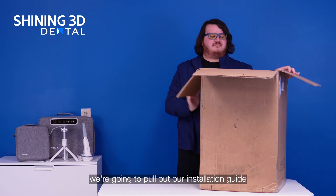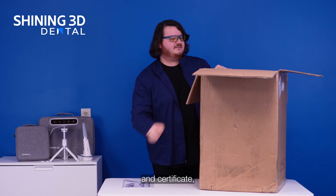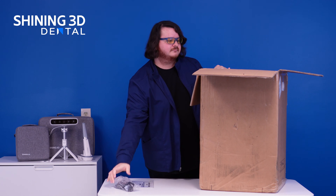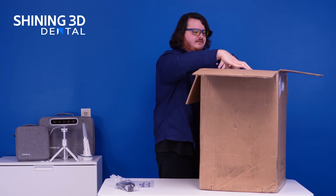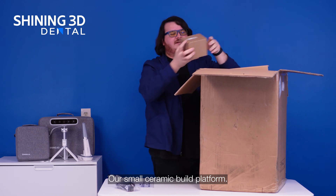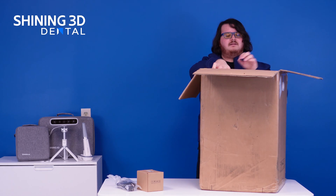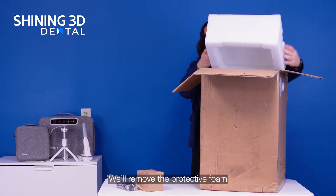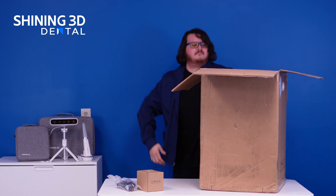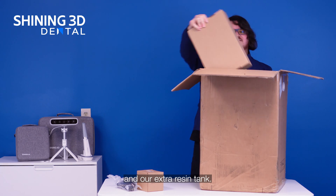First, in the box we're going to pull out our installation guide and certificate, power cable, our small ceramic build platform. We'll remove the protective foam, and here is our extra resin tank.